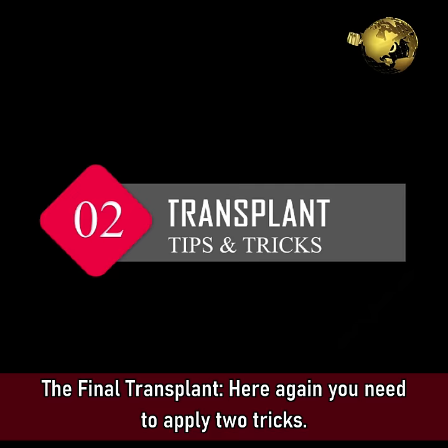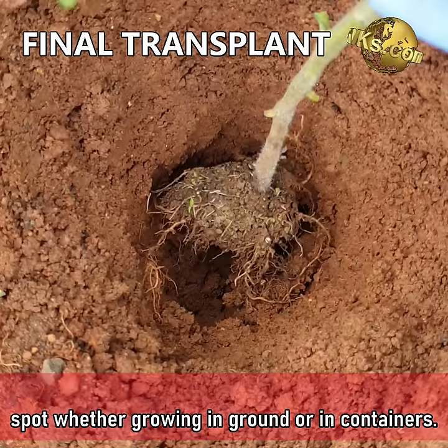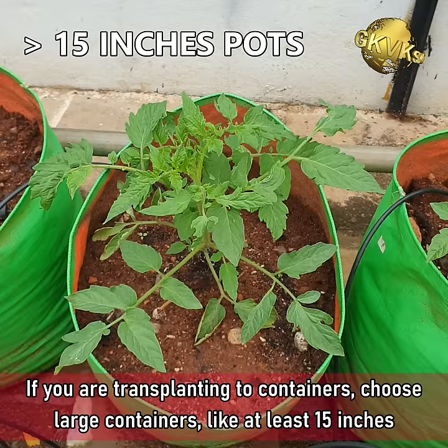Tip 2: The Final Transplant. Here again you need to apply two tricks. When the plant reaches about 8 to 10 inches tall, you can transplant it into the final spot, whether growing in ground or in containers. On the ground, maintain at least 1 to 2 feet spacing between plants. If you are transplanting to containers, choose large containers, at least 15 inches in size — the larger the better.